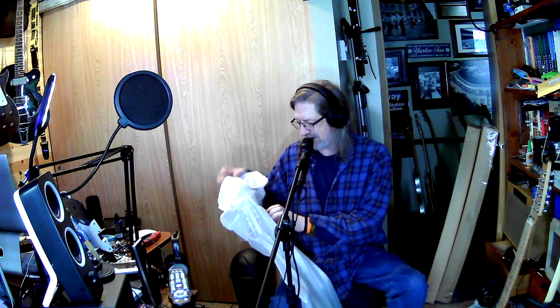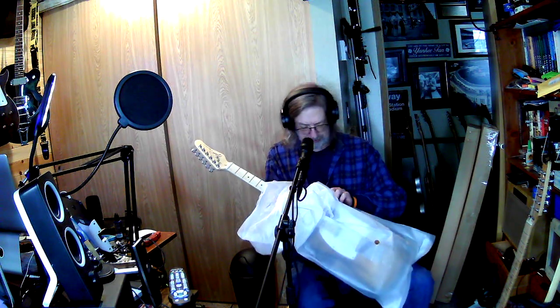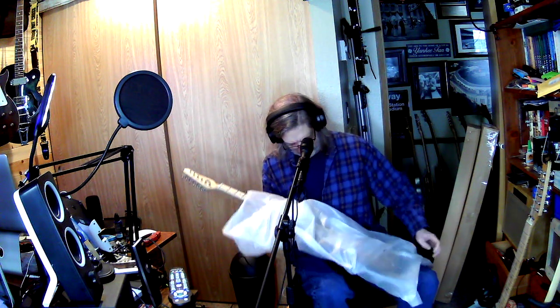The other thing I need — which I already have — I've got a whole bunch of strat pickups just hanging around, three or four sets. That's what you need for this build, because yes it's a Telly, but to make it a Nashville Telly you need to install a strat pickup in the middle position, because Tellies don't have pickups in the middle position.